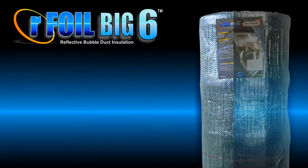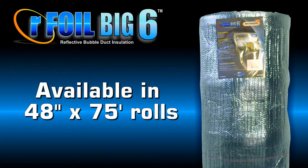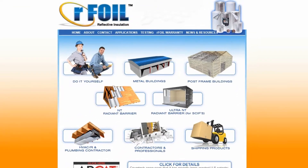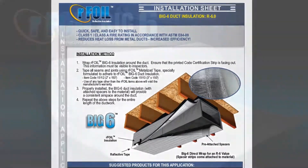The Bic 6 duct insulation is available in 48 inches by 75 foot rolls. Visit our website at www.arfoil.com for PDFs of our printed installation instructions.